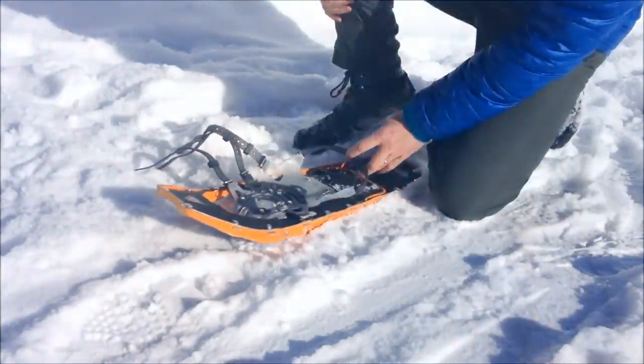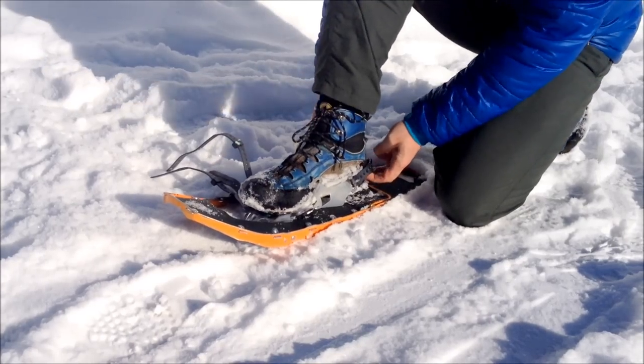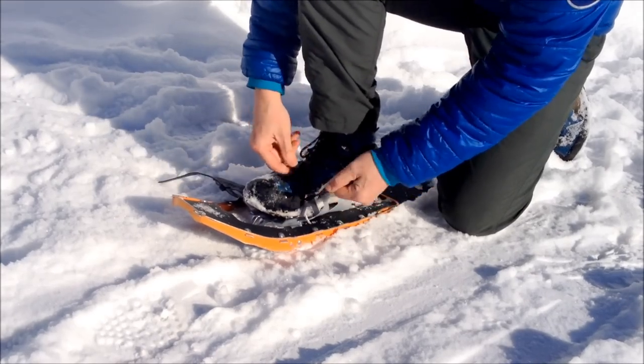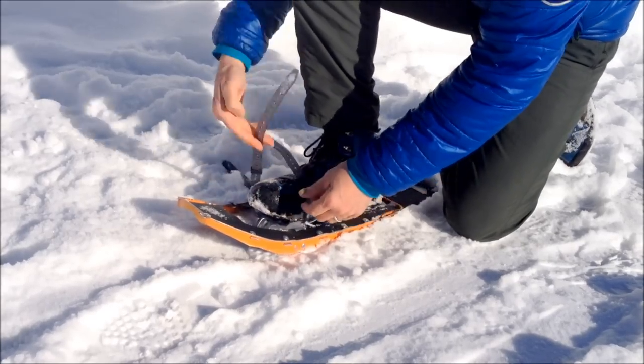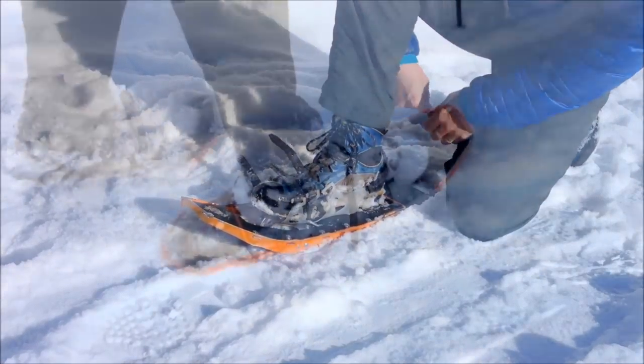The snowshoes are super easy to put on. Literally put your foot onto the base unit, adjust the back, and then the straps go over the top of your boot, comfortably tight. You've got three straps on the Lightning Ascent — one on the front, one in the middle — positioned towards the front of your shoe, and then you're ready to go.